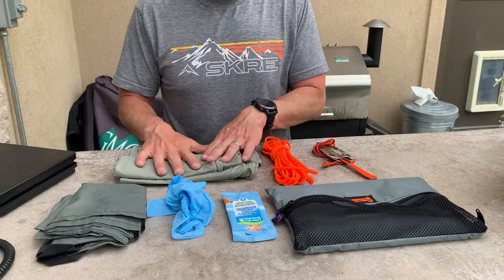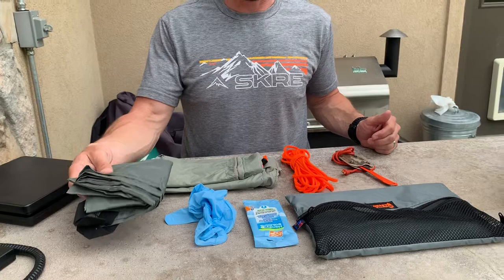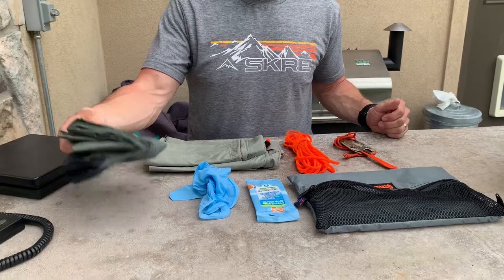I also use this multi-cloth, and this is for kind of a drop cloth type situation, but you can also use it as a tarp during midday glassing sessions. You can also use it to put meat on while you're cleaning the animal. It's just what it says — it's a multi-cloth.